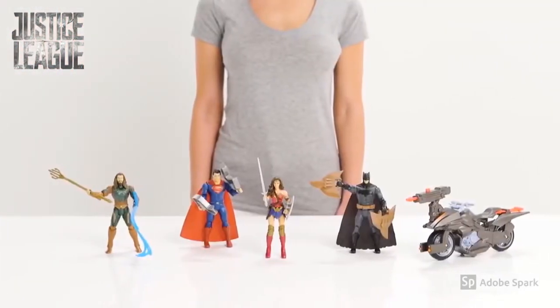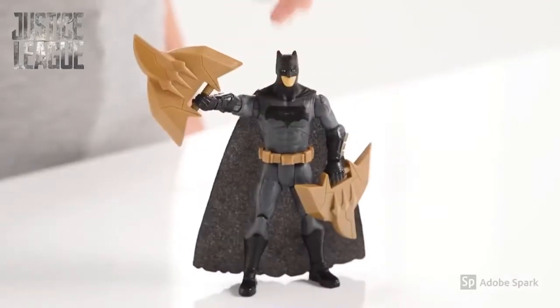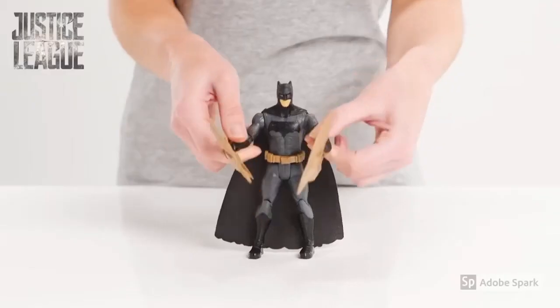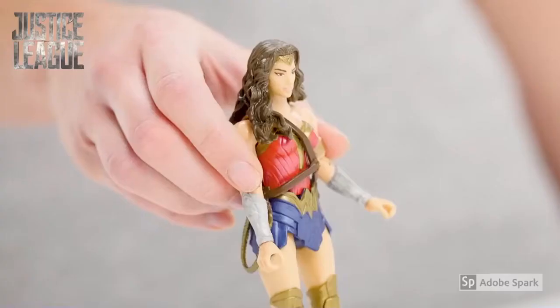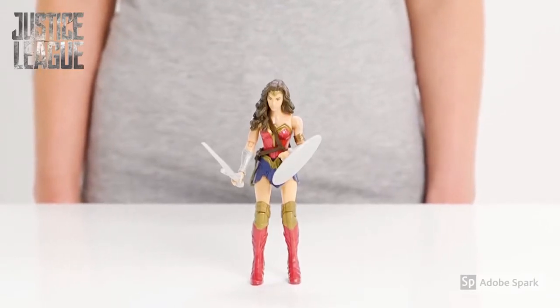And check out the other Justice League heroes that will save us from danger. Here is another Batman with some mind-blowing claw shields. They will do some serious damage. Wonder Woman is ready for battle. Look at that sword and shield. Nothing will get past her.